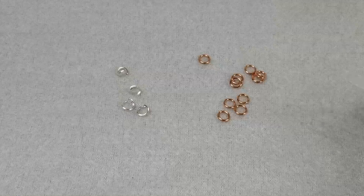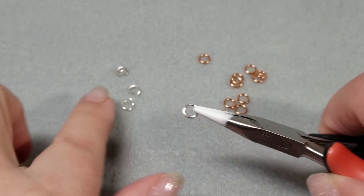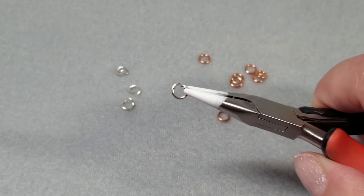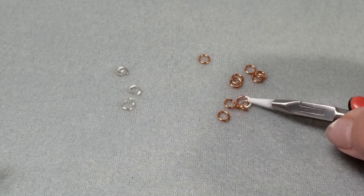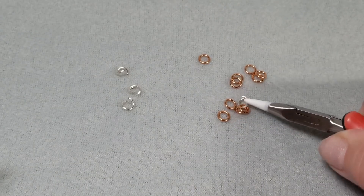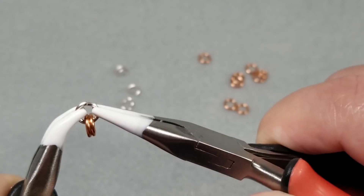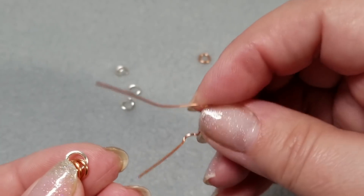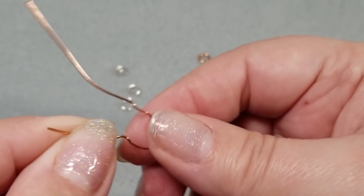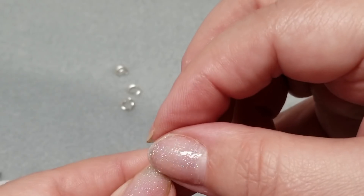I'm going to do this in two different colors so you can see the pattern more easily, and I also think it's kind of pretty. I have closed up my copper rings and opened up all my silver rings, and it starts out as a basic European 4-in-1 pattern. I'm taking my silver ring, adding two of the closed copper rings, and closing up the silver ring. Now I'm going to take a scrap piece of wire — you can use a twist tie or a paper clip — and hang it on the silver ring just so that I have something to hold on to. It makes it easier.